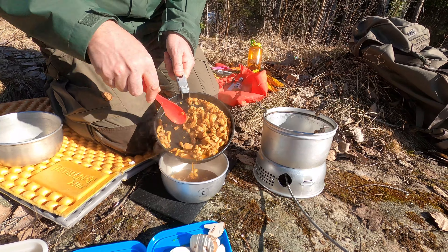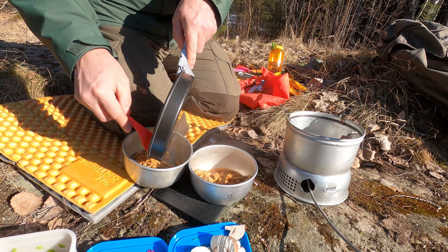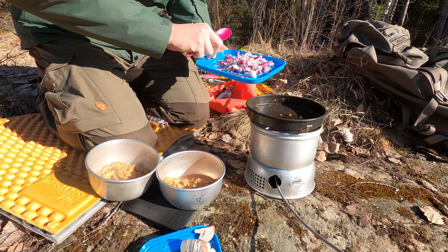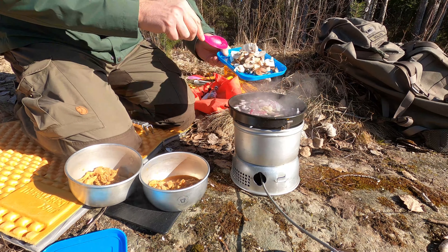When the chicken is cooked all through, it's time to pour it off into the pot next to it, then add a little bit more oil and the mushrooms.